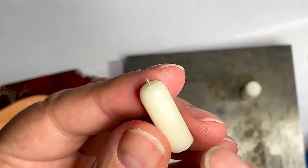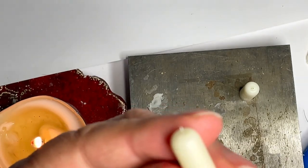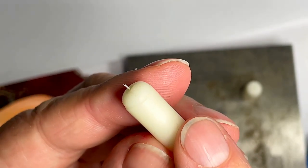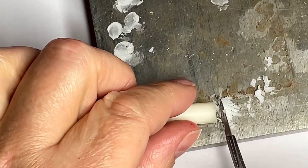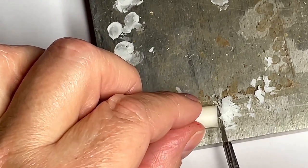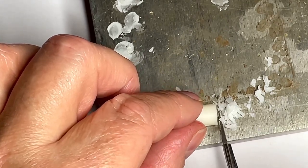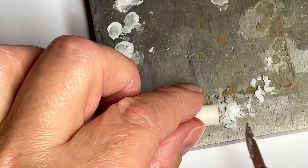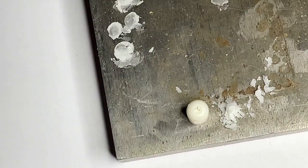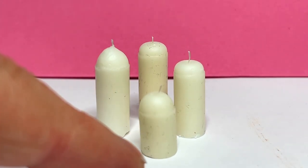One top tip: keep your wax clean, your hands clean, and your work surfaces clean, because even the wax picks up dirt very quickly — particularly if the wax isn't fully cured yet. The easiest way to get the bottom nice and straight and flat is to take your hobby knife or scalpel and just scrape bits of wax off the bottom on a hard surface. And that's it — there we have them, some church candles.